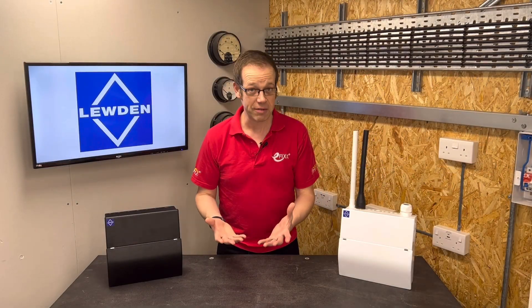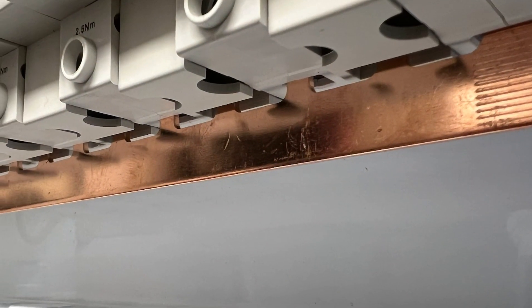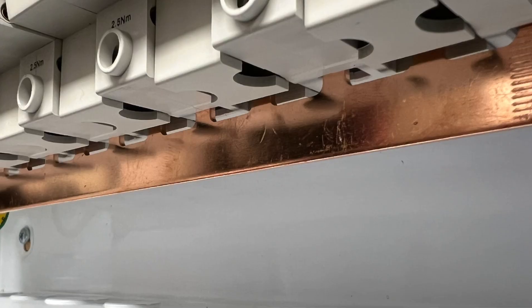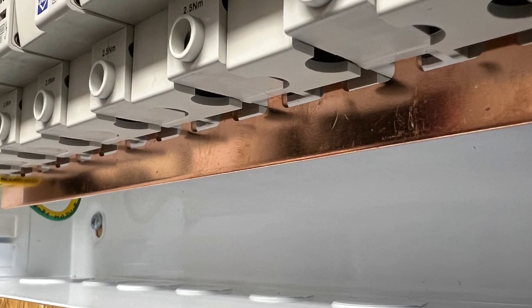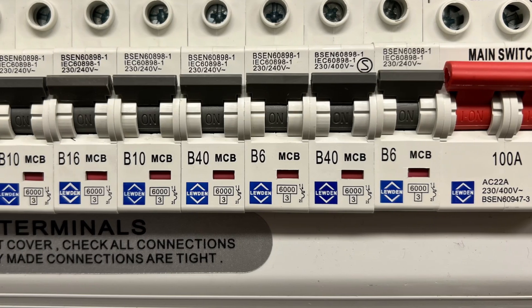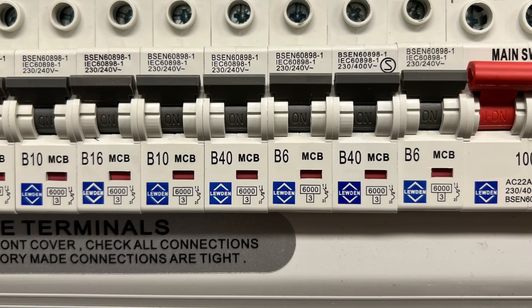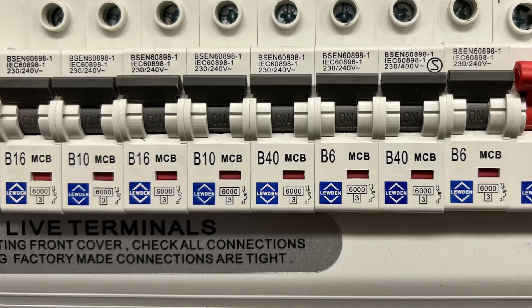There's no real requirement anywhere in any regulations for that approach — it's just the way we've always done it. You could argue it limits the highest level of current to just the section of busbar next to the main switch, but that busbar is designed to take all the current for the board along its length, so there's no reason to limit it to just one section. If you place devices feeding heavier, more sustained loads between ones feeding less heavily loaded circuits — like lighting or smoke alarm circuits — then you can help mitigate the thermal derating issue.